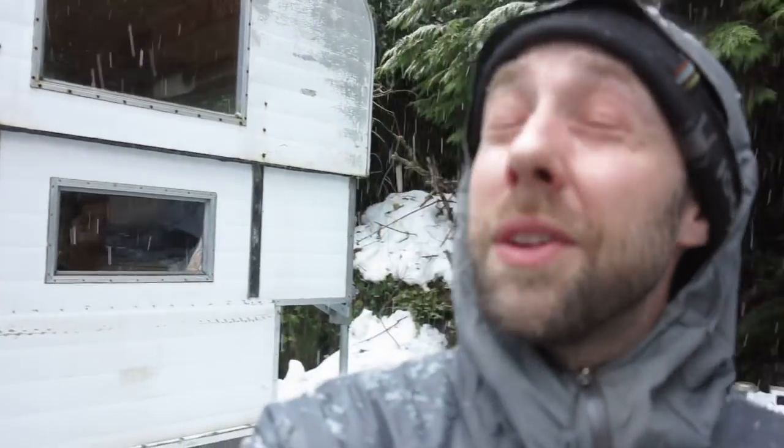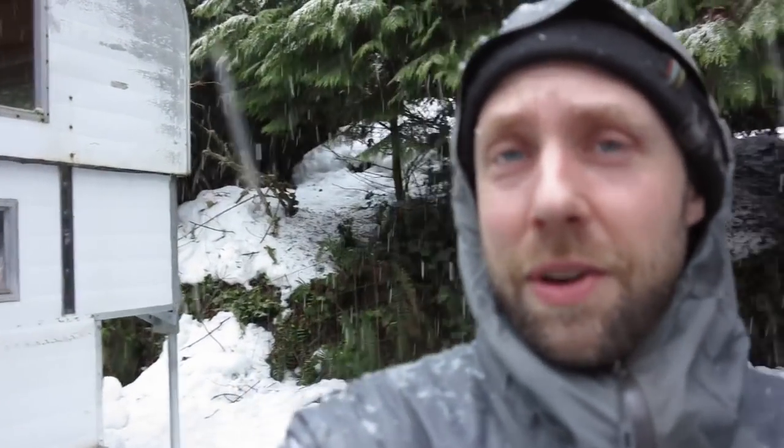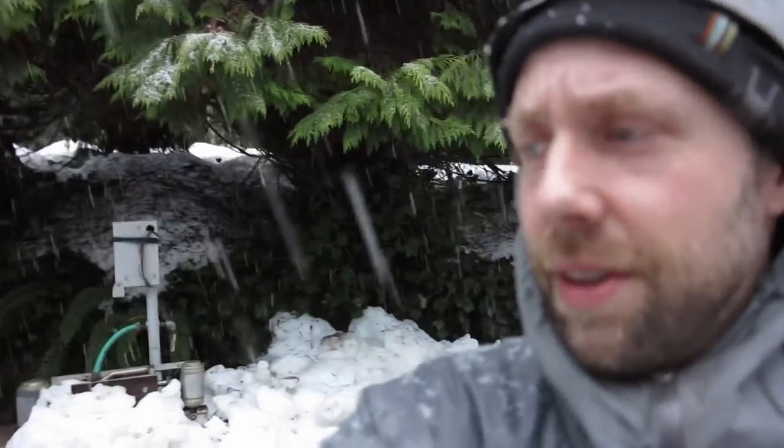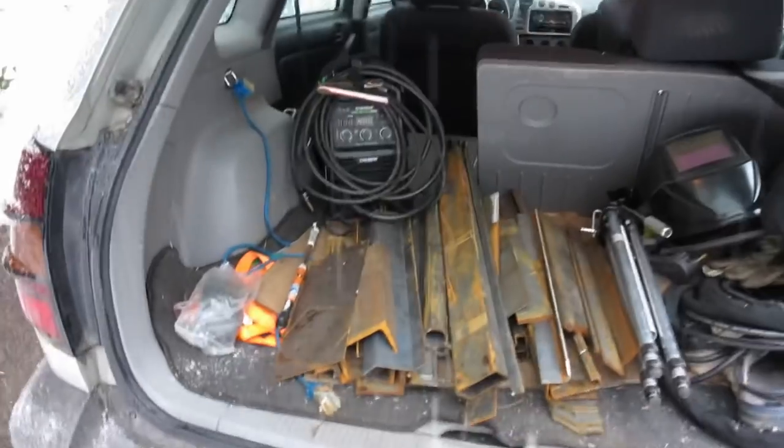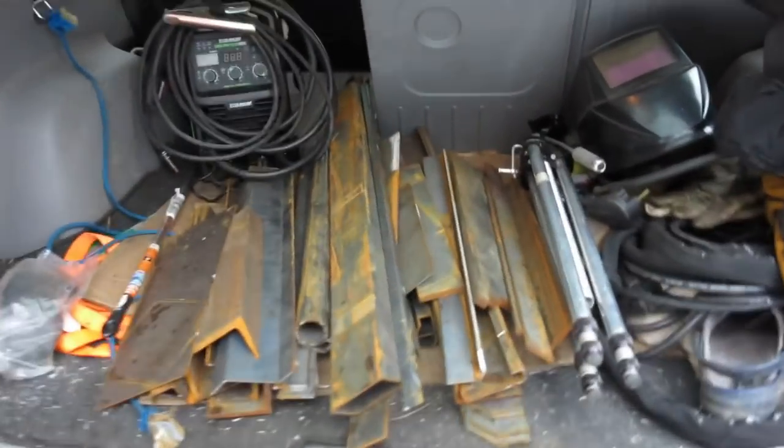Hey guys, Michael here. Weather is crap today — getting tired of the snow, shoveled and plowed a lot lately. Anyway, I got some metal I just salvaged yesterday — it was totally sunny and nice then. Today it's totally snowing.